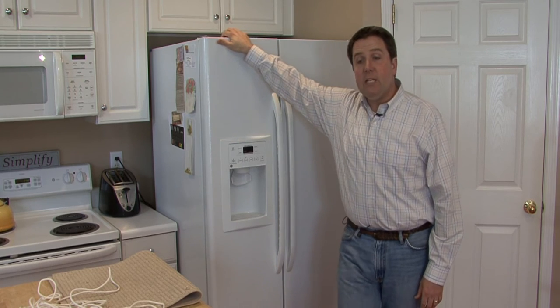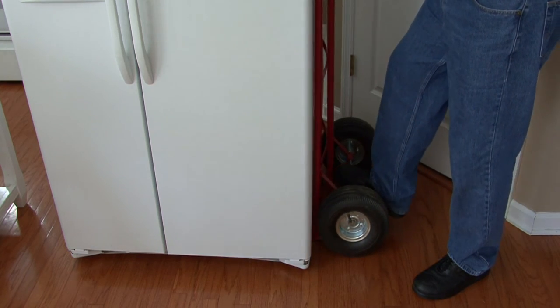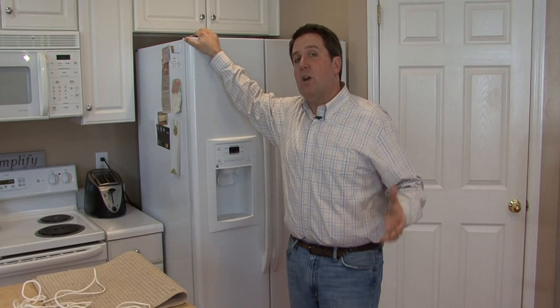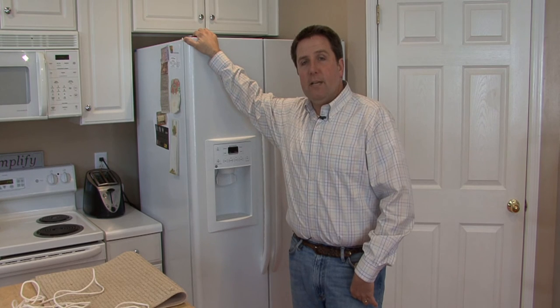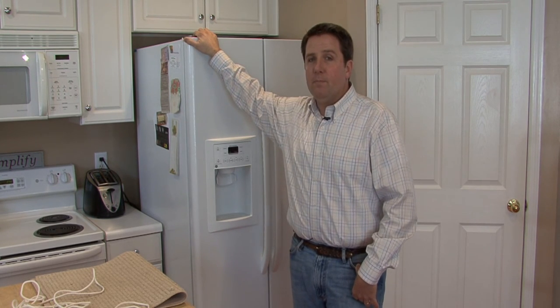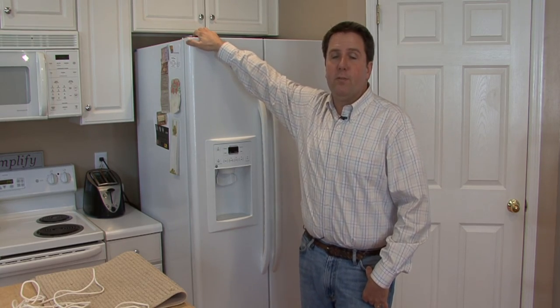You will need to use a good sturdy refrigerator dolly when getting it up and down the stairs. These are dollies that have more than just two legs on the bottom — they also have a strap that goes around them — and you'll have much better results using those than just trying to get your neighbor to grab the front end. I'm William Perkinson, and those are tips on moving refrigerators.